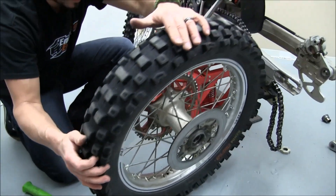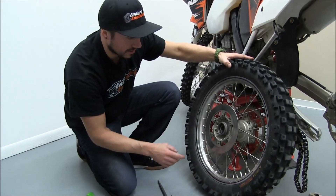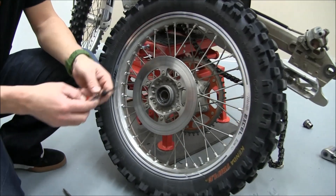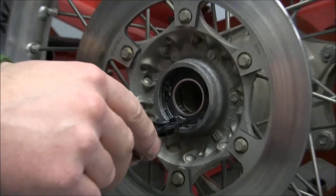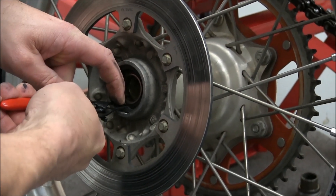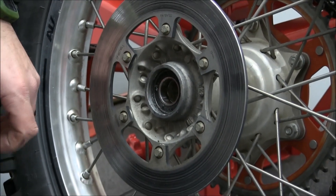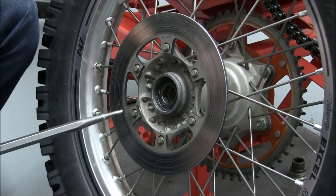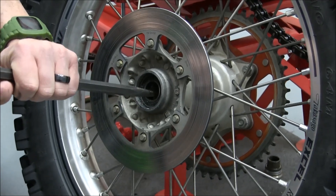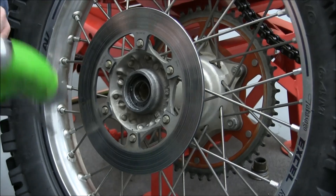Now depending on your year model, look on each side — there's a snap ring in here to secure the bearings in there. So we're going to reach in here and remove that. Now that we've got the snap ring out of there, you'll take your punch and there's a center sleeve that you can actually get offset in there so you can start knocking the bearing out.